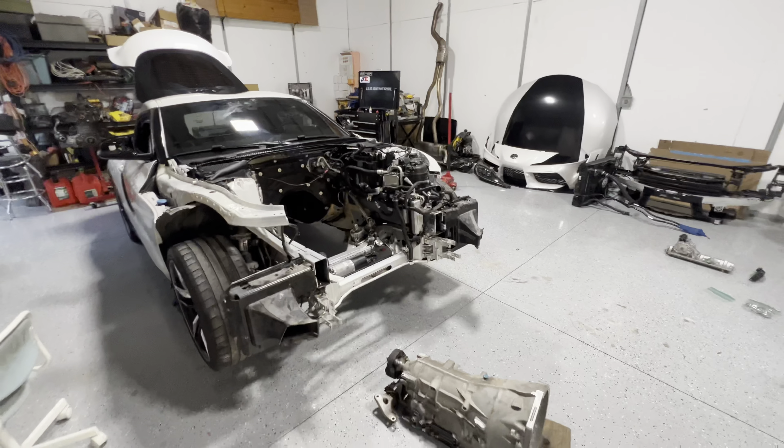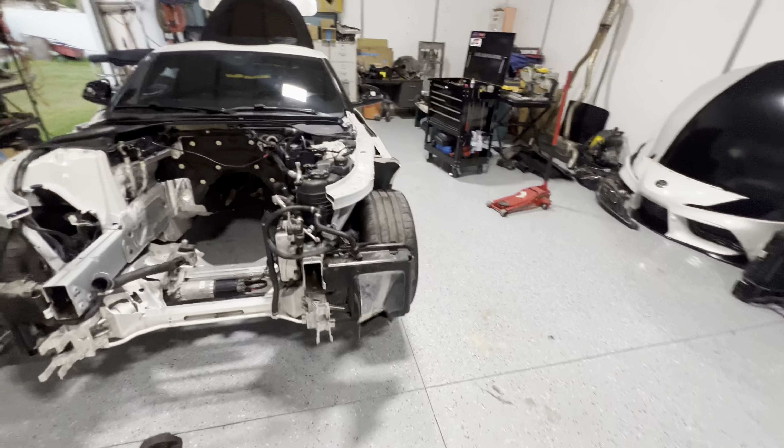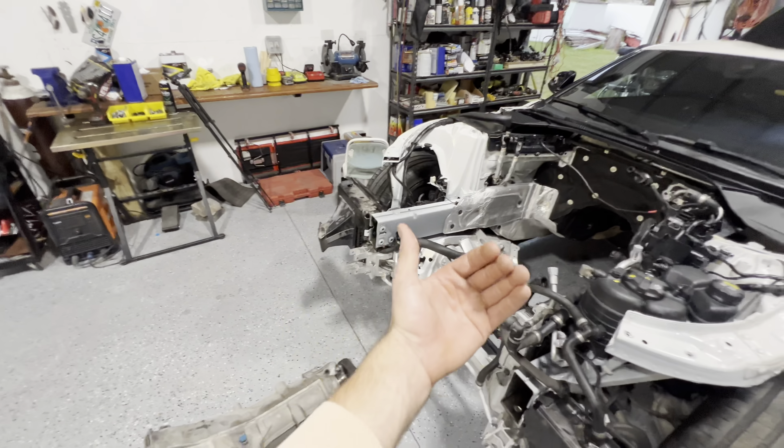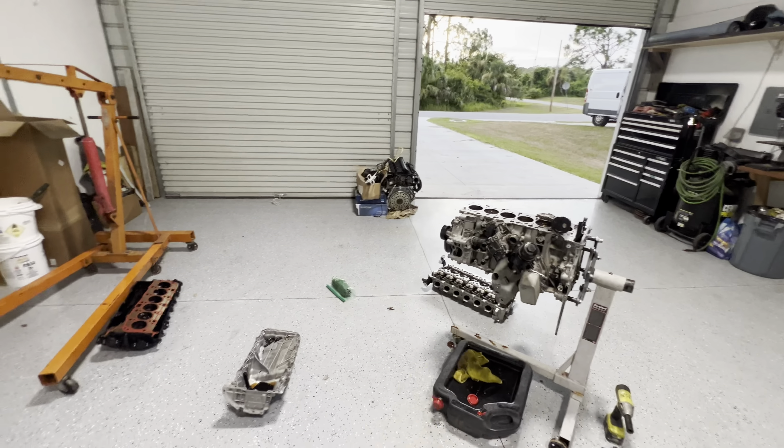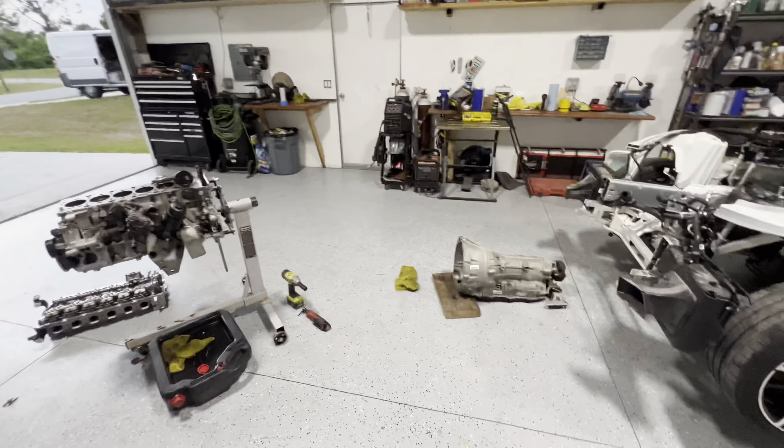The motor is out. I didn't have a chance to film the process — we were just tearing everything out, it was a pretty simple job. I already have the motor disassembled pretty much. I took the head off and the trans is off.